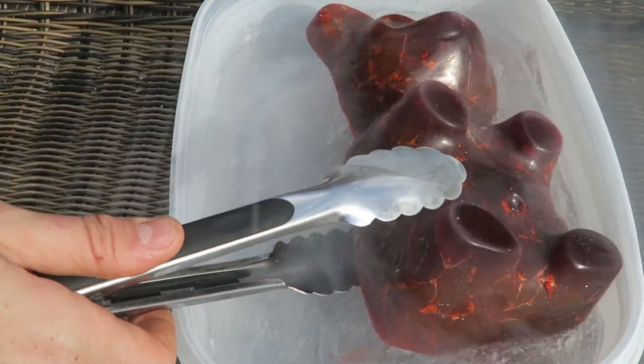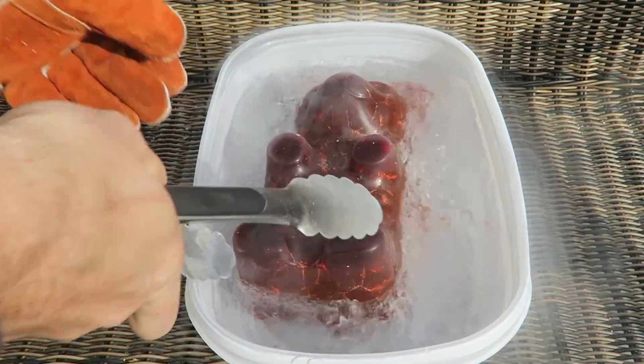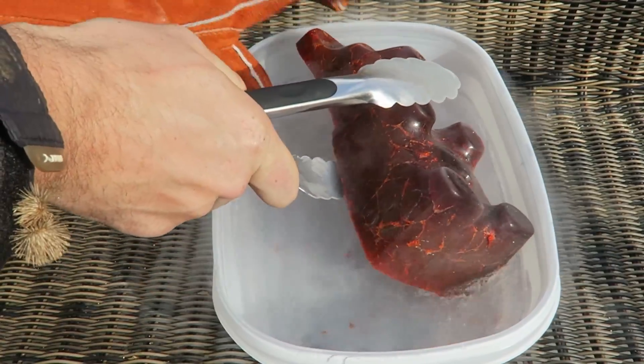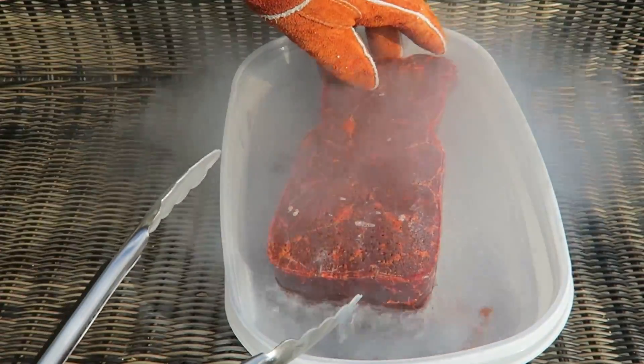Oh my gosh, it's so heavy. It is five pounds, and plus now it's ice so it's really hard to grab it. But I really want to flip it around — maybe I'll put on a glove and that will help. Oh no, the ear fell off. Not the ear! Gotta freeze the front a little bit too.